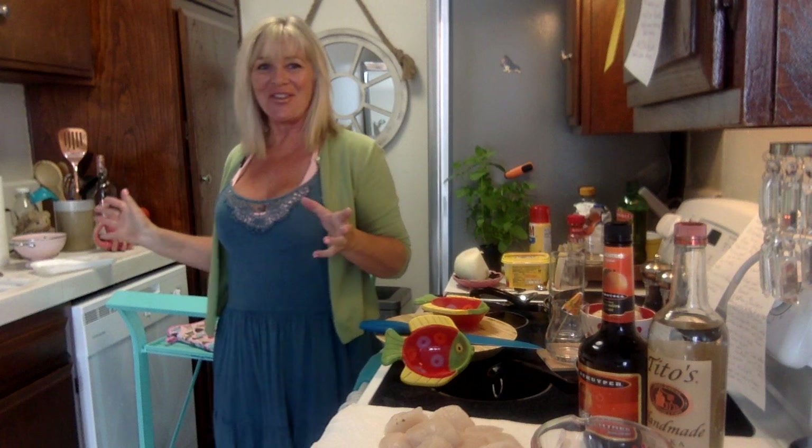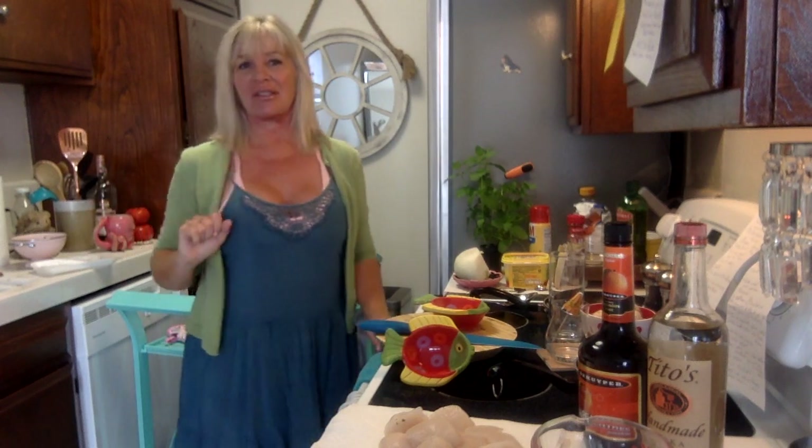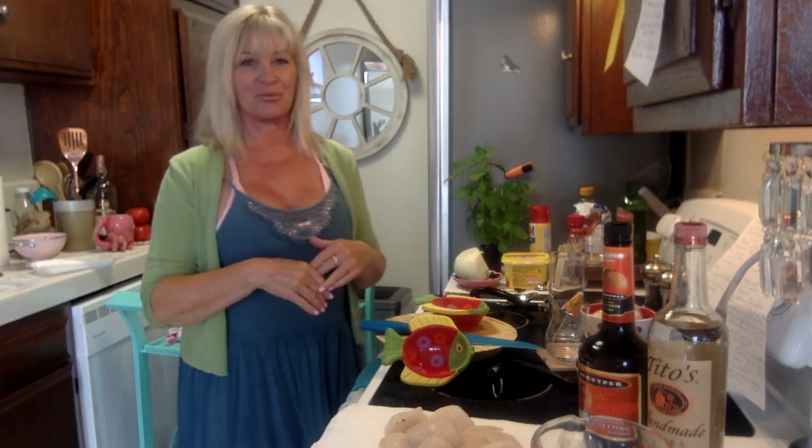Hello everyone! I'm trying something new today — I'm going to stand up and cook. I brought a table over and I'm sitting at my little bar table. Let's get started because I know as soon as I start, I'm expecting a delivery today anywhere up until 8 PM, so they might knock on my door. If that happens, I'll just tell them where to put it and we'll go on.